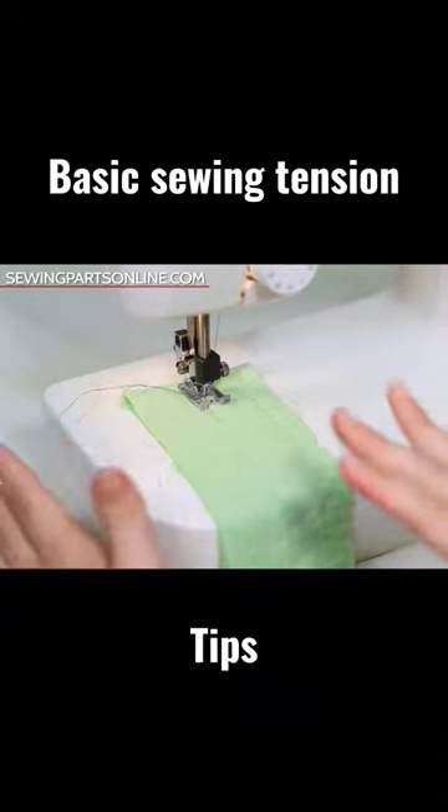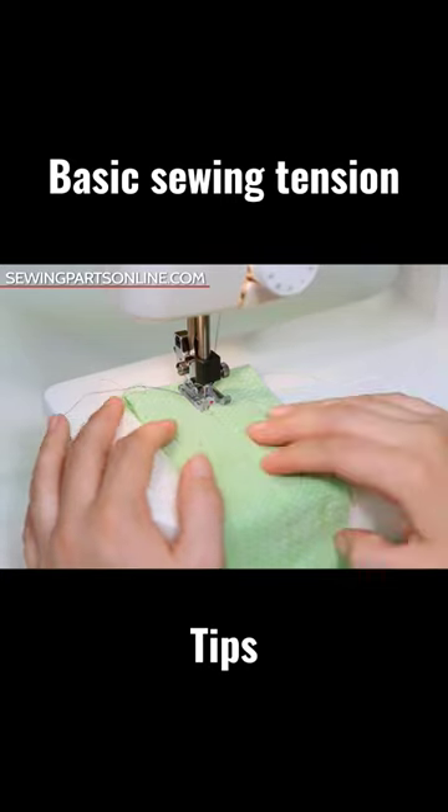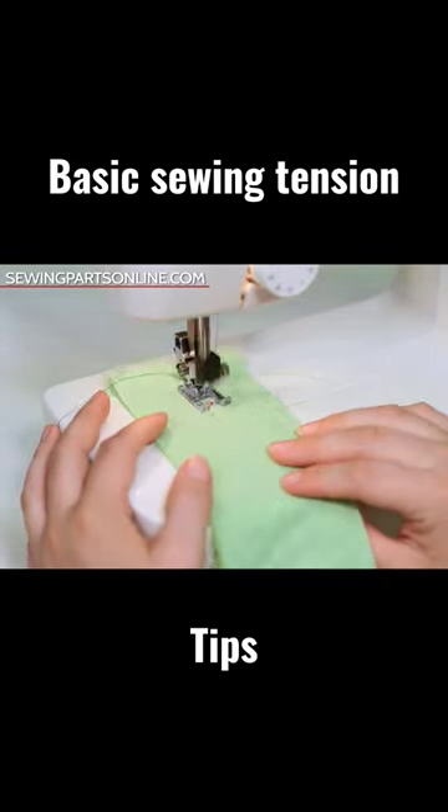Now let's talk about every sewist's favorite subject: tension. What you need to know is what bad tension looks like, what good tension looks like, and how to fix the bad kind.